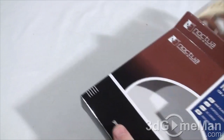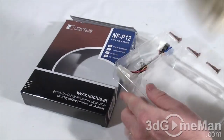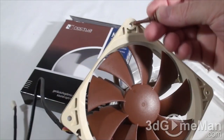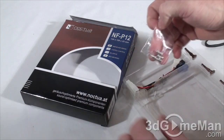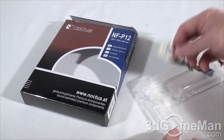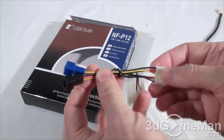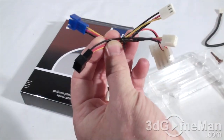I'll unbox it — it comes in this lovely see-through case. The top comes off; they include the fan, four of these mounts, and all you do is pull them through the holes on the fan. They have excellent anti-vibration properties. You can also use screws, which they include — four screws for mounting the fan — along with a number of adapters, including a straight pass-through to the power supply.